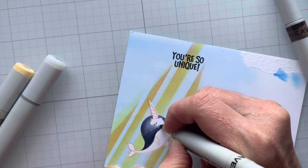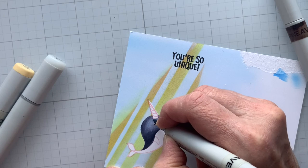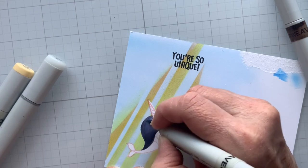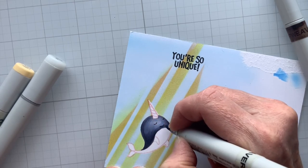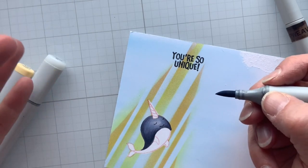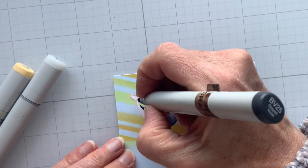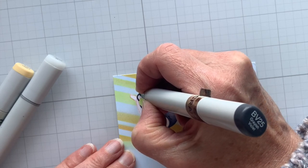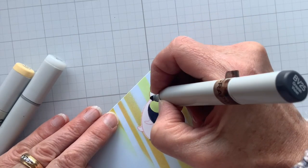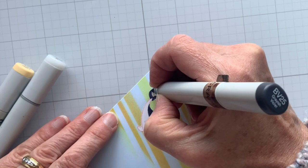My daughter — so my youngest is a swimmer, which a lot of you would know if you know me. The narwhal intrigues her because here we have a magical animal, but it's real. It's a magical but real animal, kind of similar to a unicorn, except this guy really exists. And of course, anything water related, Lori's into. So that is why we are narwhal fans at the moment. When this set came out, she and I were both pretty excited because it's kind of right in our wheelhouse these days.